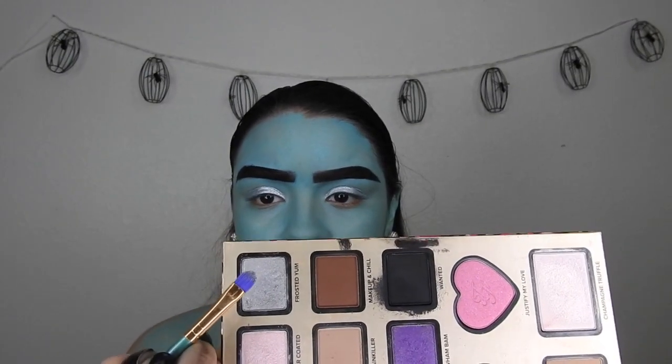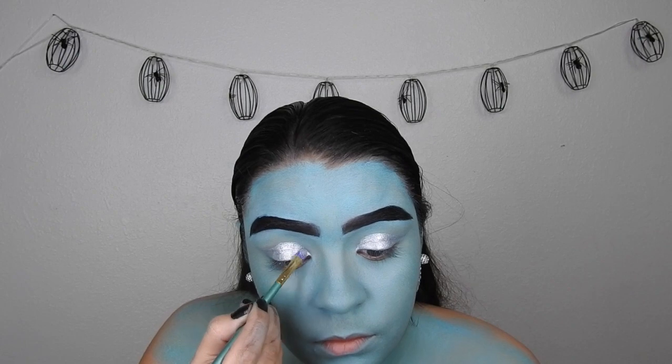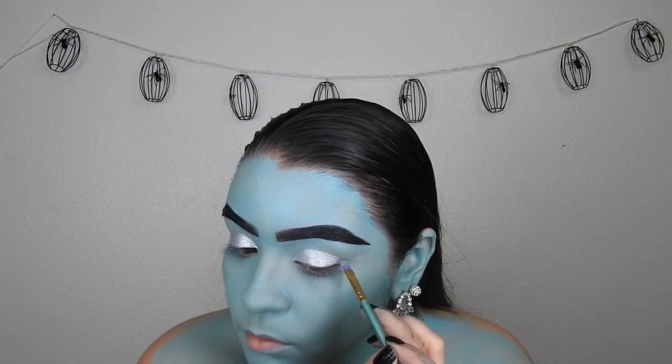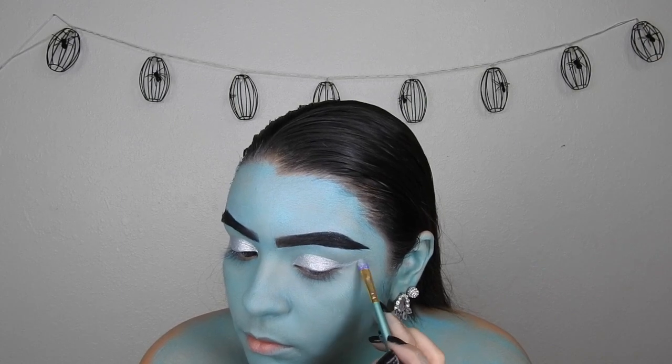Taking Frosted Yum from the Nikki's Tutorials and Too Faced collaboration palette, I'm going to place that all over the silver to make it a little bit more glittery instead of just silver.